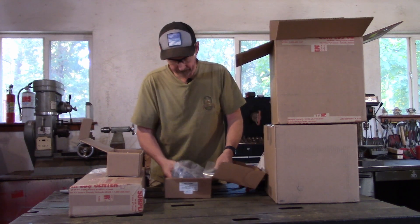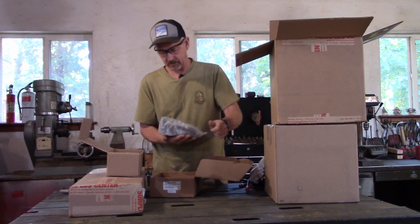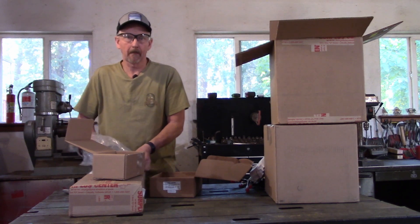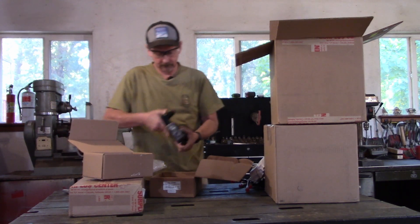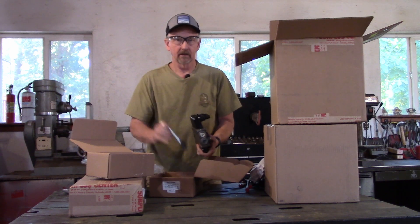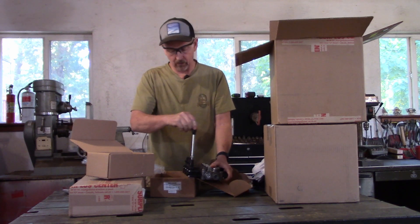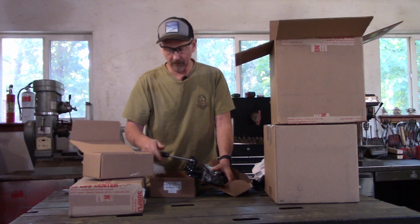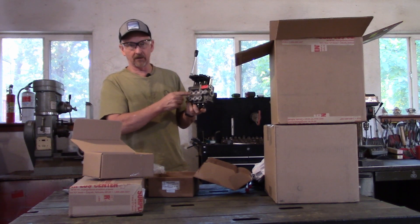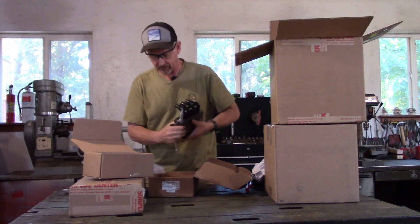Here are the handles for the valve body. This is our three-bank valve body. This can be set up with the handles in this direction, or it can also be set up with the handles this way. I'm going to go ahead and move the handles and plumb it together in this direction so that I can have room to step into the backhoe. We'll get into that more later.